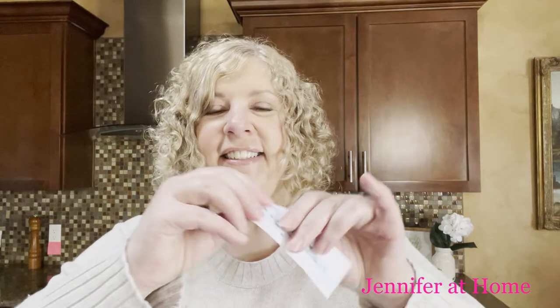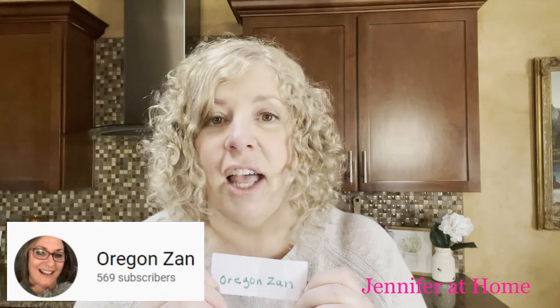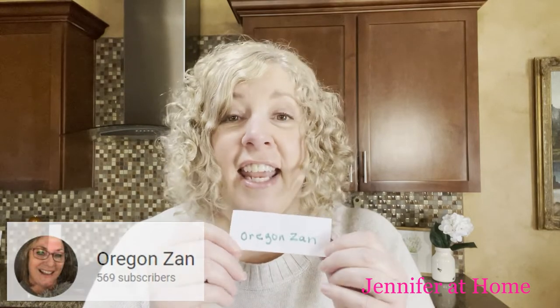Real quick, I'm going to add in the shout-out jar friends. I have names in here of channels I really enjoy watching and I think they're truly worthwhile. Today's shout-out goes to Oregon Zan. Oregon Zan has an awesome channel that I love — I never get tired of watching it from beginning to end, and I know that you'll enjoy watching Oregon Zan if you check out her channel.